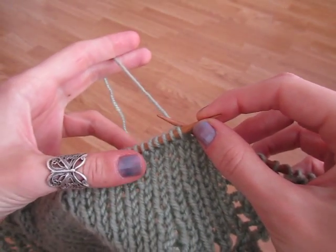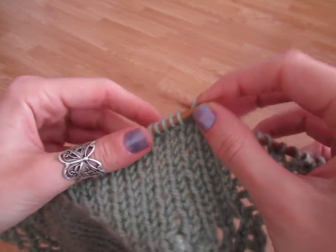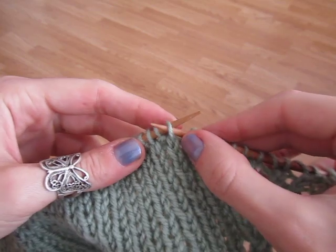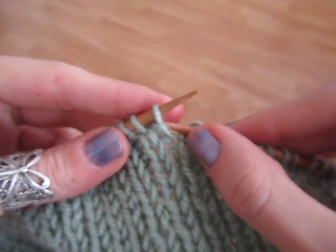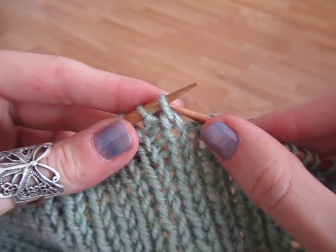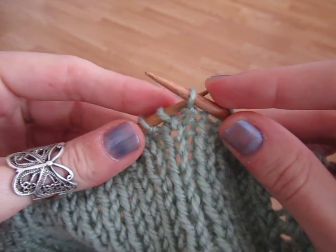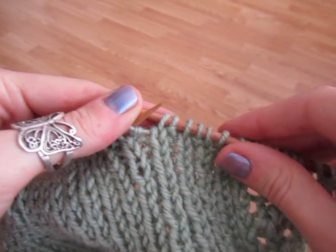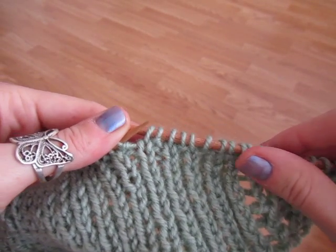We won't need the working yarn for this, so we can just leave it at the back for now. What you do is you slip 1, 2, 3, 4, 5 stitches onto your right hand needle.